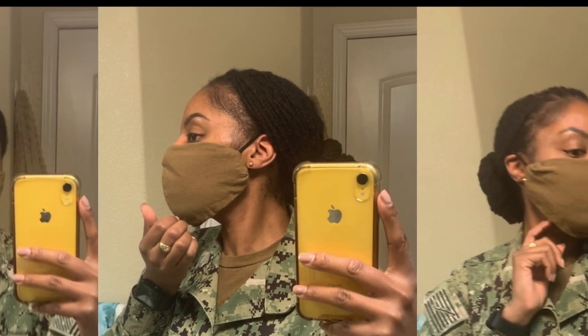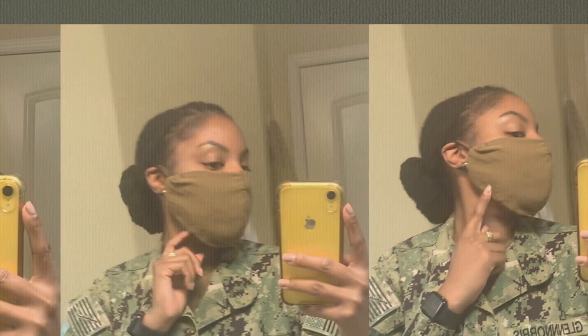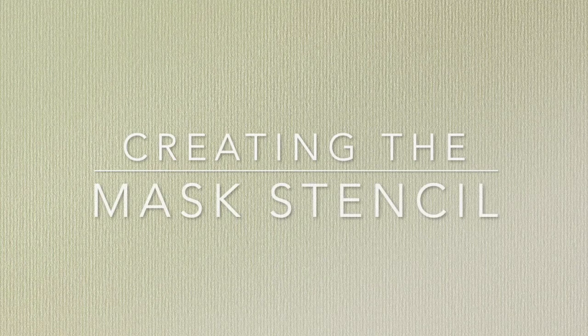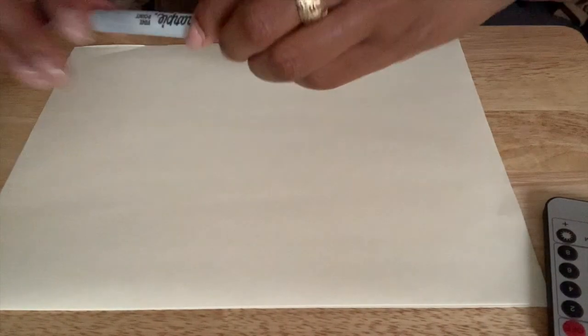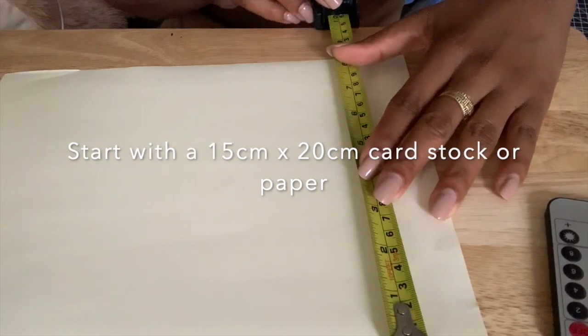Hey guys, welcome back to my channel. It's your girl Rebecca Elaine, and today I'm going to be showing you how I created this DIY face mask. We're going to be starting off with a regular sheet of paper — I believe it's like 8 by 20 or something. I also have my tape measure, a Sharpie just to mark things off, and my ruler — it's actually a yardstick because that's the only thing I had.